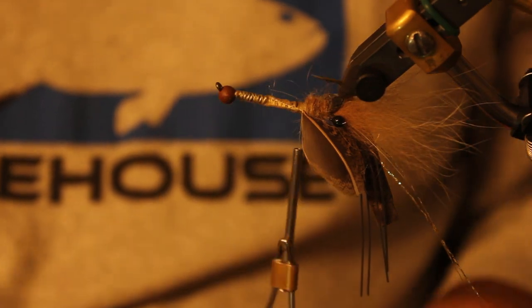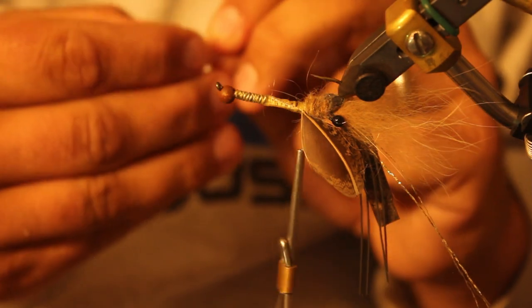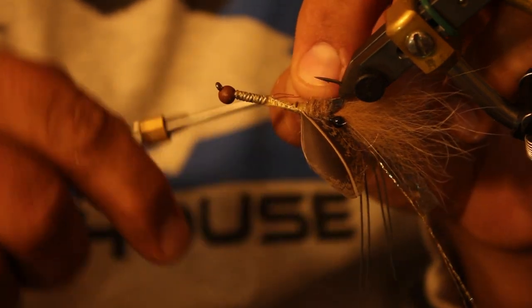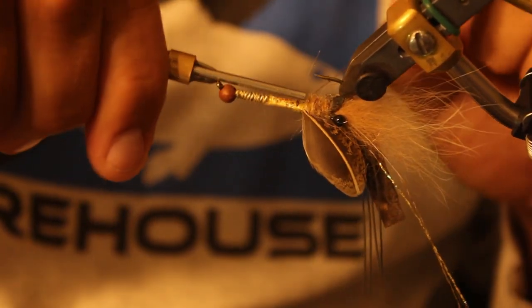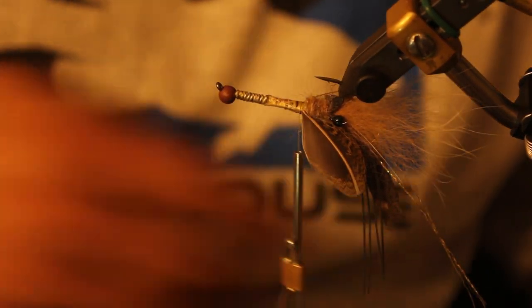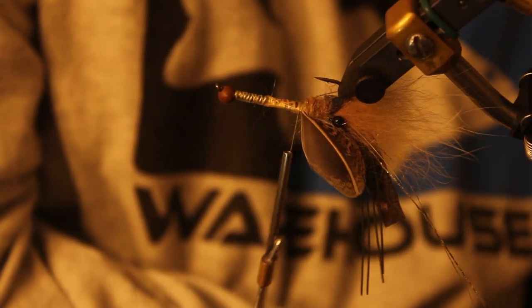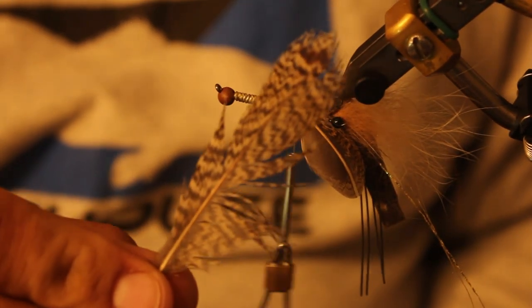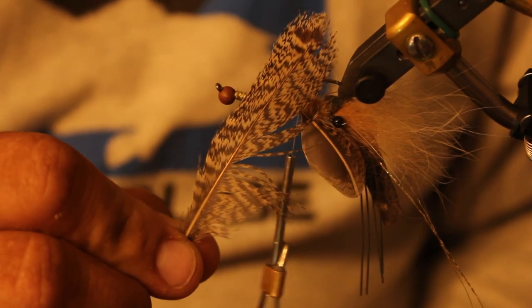Now we need to add a little bit of wire — that's going to hold the carapace in place when we're done tying the fly. I'm going to put a little loop in the end of this small copper wire and tie it down on the side. Once that is tied in, I'm going to pick another feather off my Hungarian partridge — one that's more towards the tail. You can see how different that feather is; it's got a nice mottled pattern to it. This is going to give this fly a leggy aesthetic.